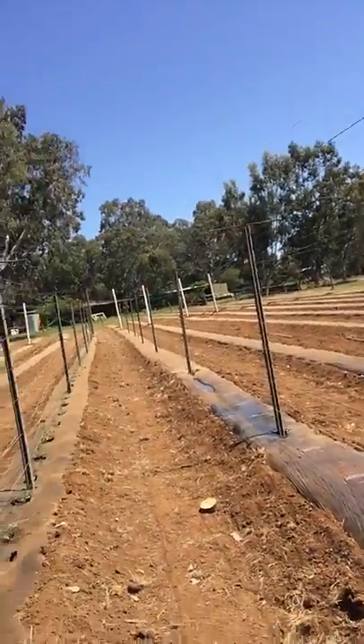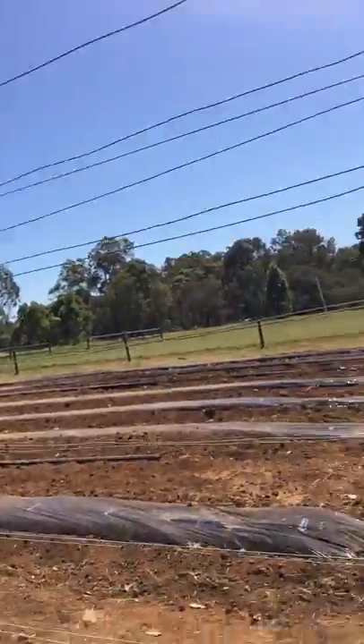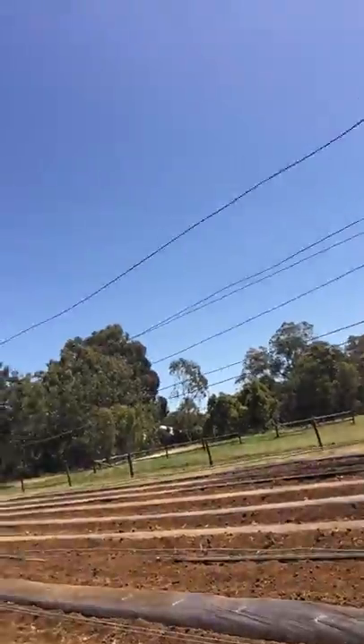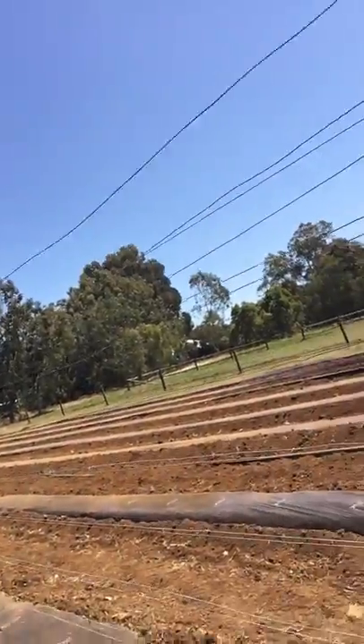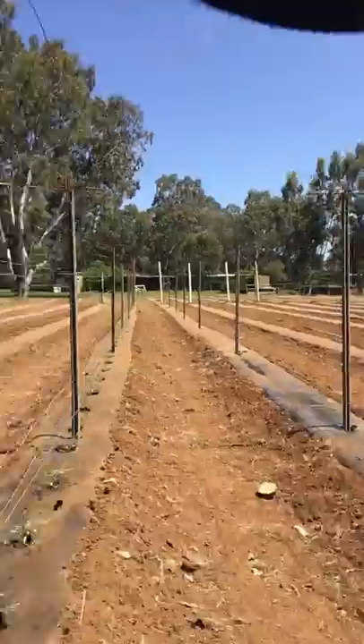Over here we're going to plant paprika, corn, snow peas, and whatever else we can get our hands on. So we've got probably more garden than we probably need, but as the seedlings come on we'll have a look at it.